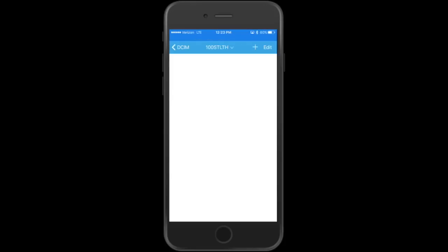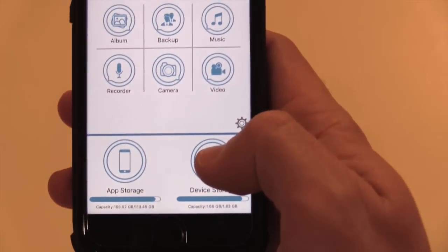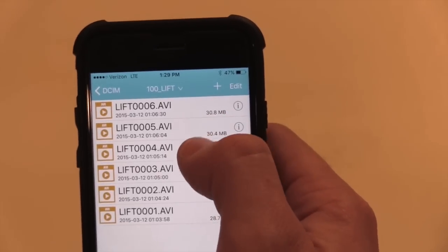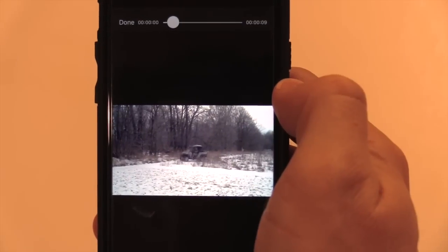So that's pretty much it — pretty straightforward, pretty slick. If you're online you can send a photo right to a buddy; if you're offline, save it to your phone and text it later. You can also view videos the exact same way on your phone using this app.